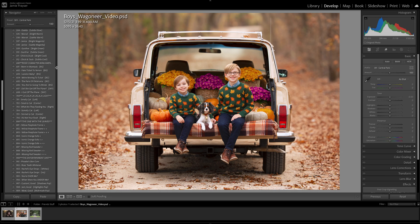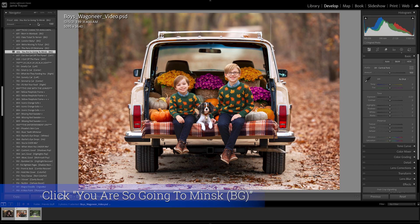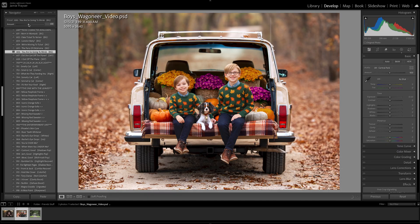Let's move down to the backgrounds. This background adjustment is under Ross's Main Character Annulment. We have two areas: BG, which adjusts the background only, and Sky, which adjusts the sky only. I'll scroll through the backgrounds to find the adjustment I'm looking for — I want a little more subject separation. I'm going to utilize "You're Going to Minsk" and reduce that down to about 60 percent. I like what that does.